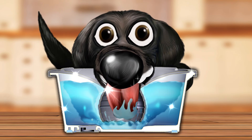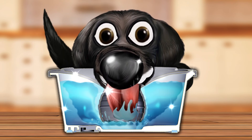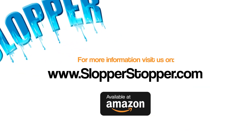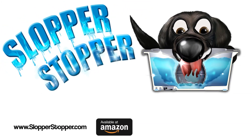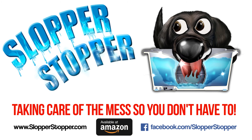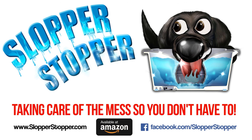You can also go to Slopper Stopper's website and watch the instructional video steps on how to use the bowl. For more info, visit SlopperStopper.com or Amazon.com. Slopper Stopper — taking care of the mess so you don't have to. Like us on Facebook for the latest information at www.facebook.com/SloperStopper.